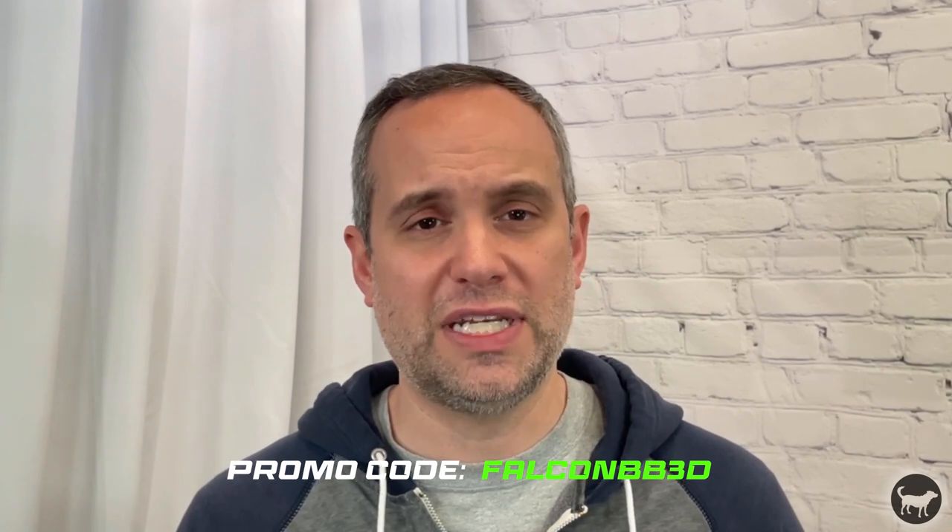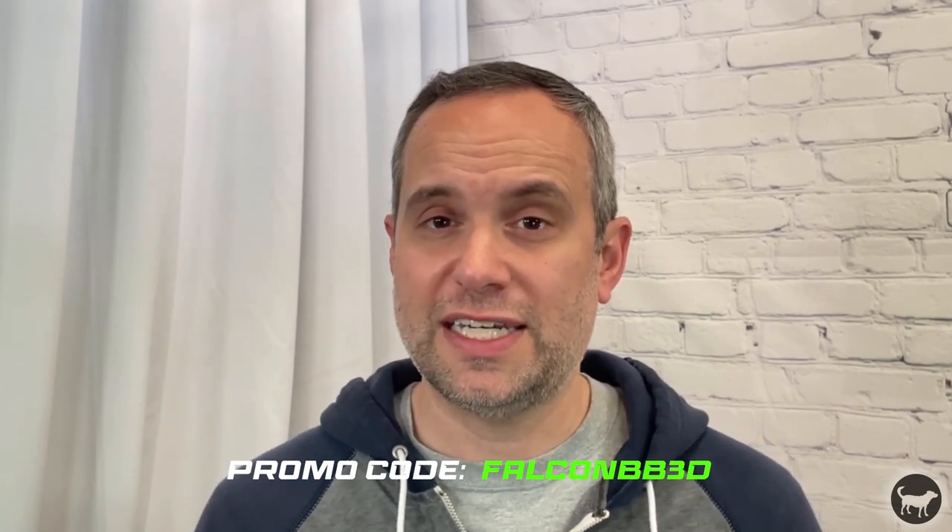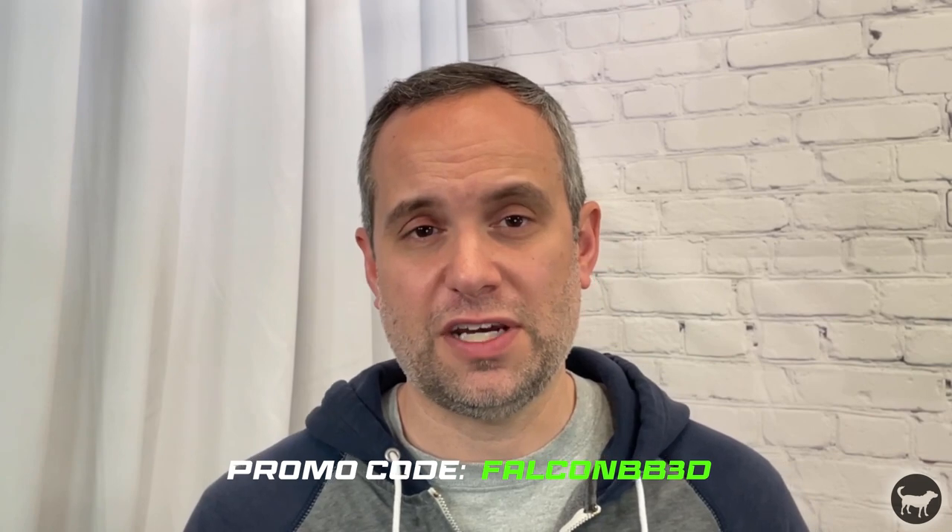So that's it. I wanted to thank Creality for sending this machine for my honest review, and if you feel like this is the machine for you, Creality is offering my viewers a discount of $315 with the code FALCONBB3D until June 30th. You can check out the details in the description of this video. Thanks for watching — if you like this video, please do give it a thumbs up and consider subscribing for more videos having to do with laser engraving, 3D printing, injection molding, and all things maker. Thanks again. Stay safe. See you next time.